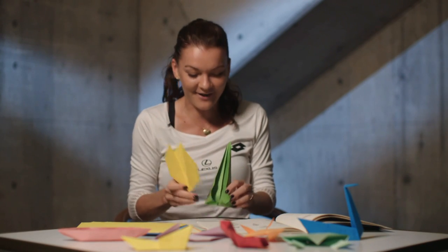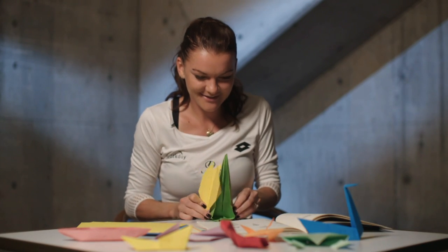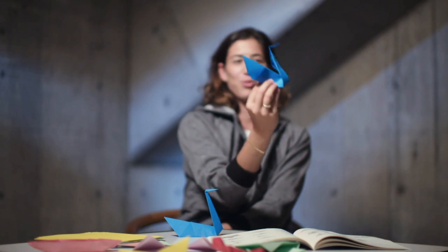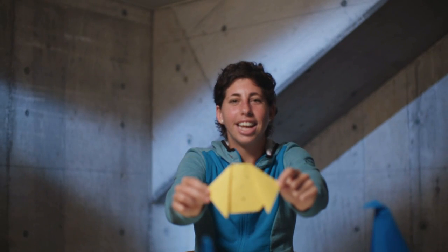I just need the glue and it's going to be fine. Just the glue. This is very easy for me. This is very easy. I like it and I have it.